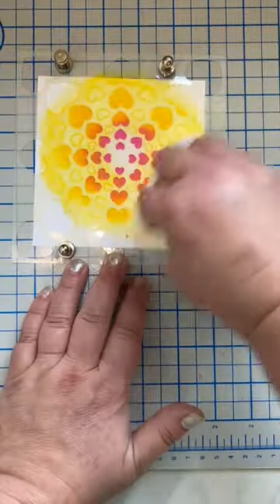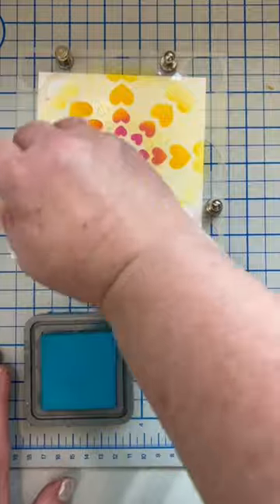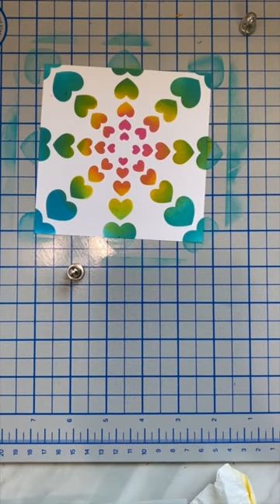And let me just tell you, these brushes delivered. They blended beautifully and they carry plenty of ink. I decided I am going to start using them for my Distress Oxide inks.